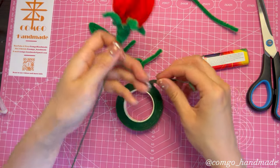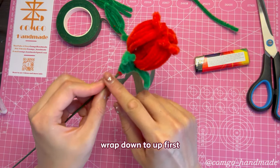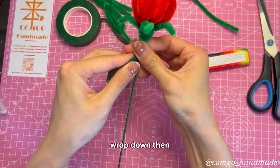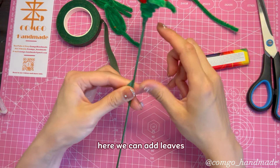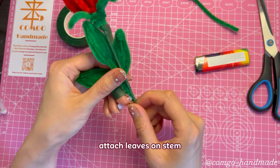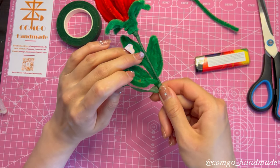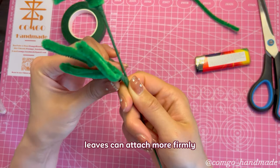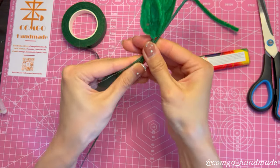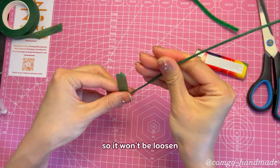Next we wrap paper tape. Start from a bit below the flower and wrap down to up first. Remember to stretch the tape to make it sticky, then wrap down. Here we can add leaves — assemble three leaves together and attach them on the stem. Keep wrapping paper tape and make an extra round so the leaves attach more firmly. Keep going. Leave a bit of tape and wrap upward so it won't be loosened.